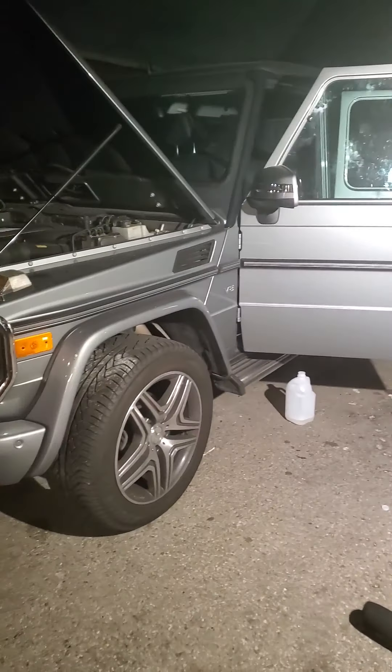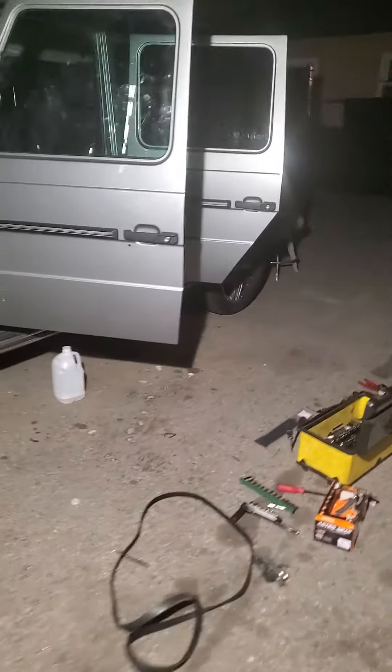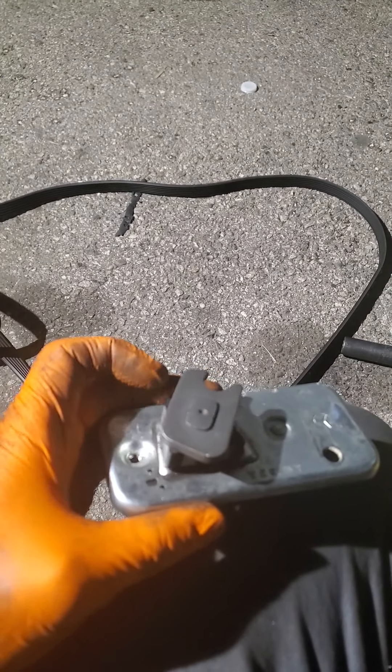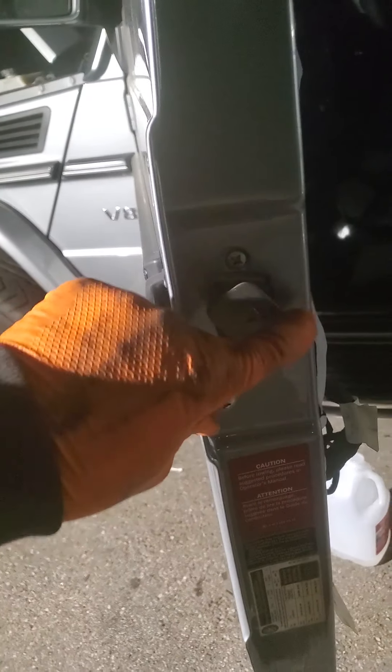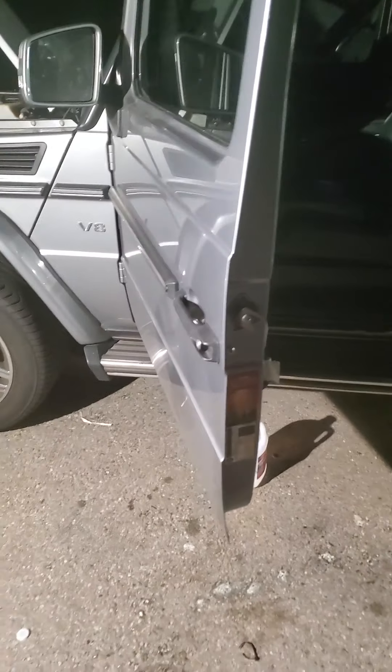Today I'm going to be showing you how to take the door lock mechanism off of this car. It's common for the spring to break and then it just stays in one position or the other instead of springing back to the position. So I'm going to show you how to take that out.